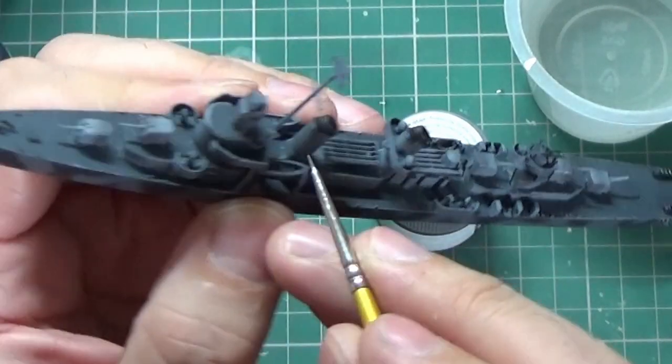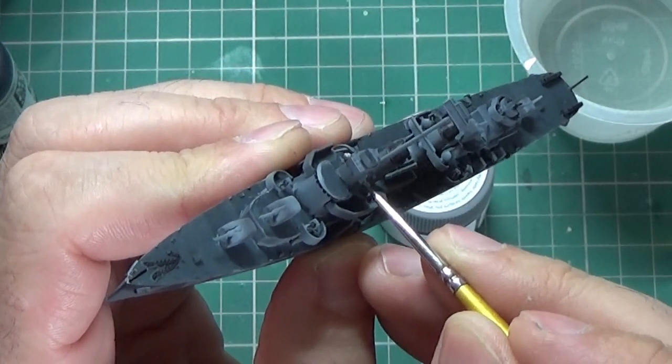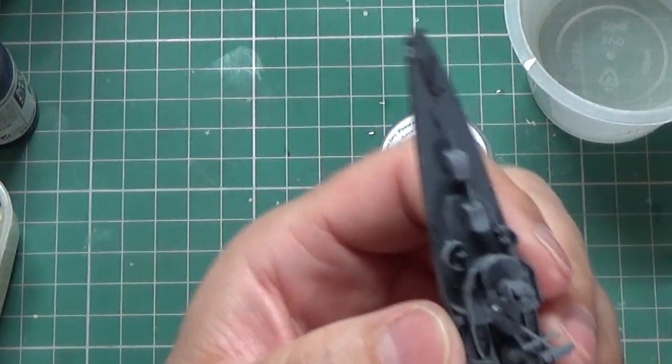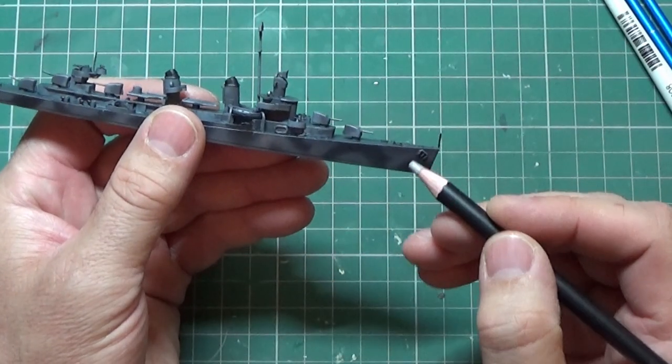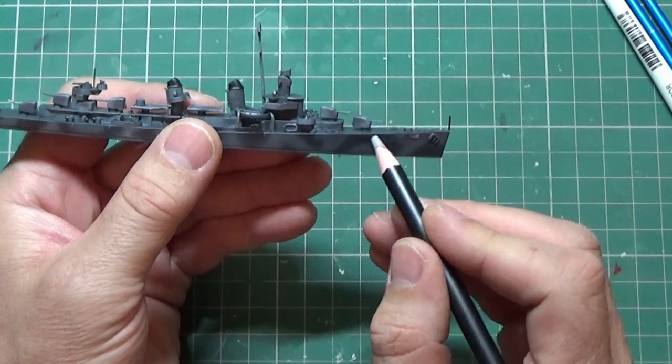A little bit of silver just over the spotlights to make them stand out a bit, and that's most of the tiny detail painting done.